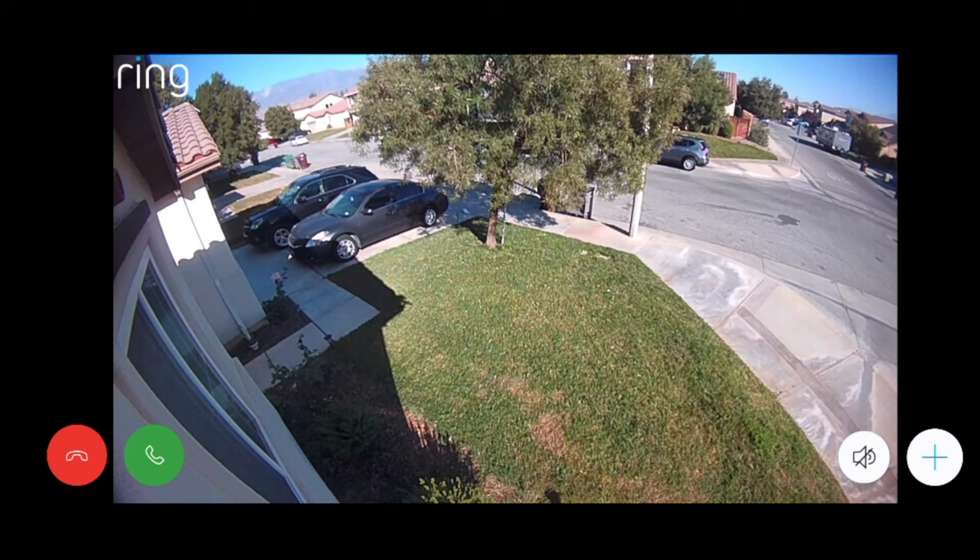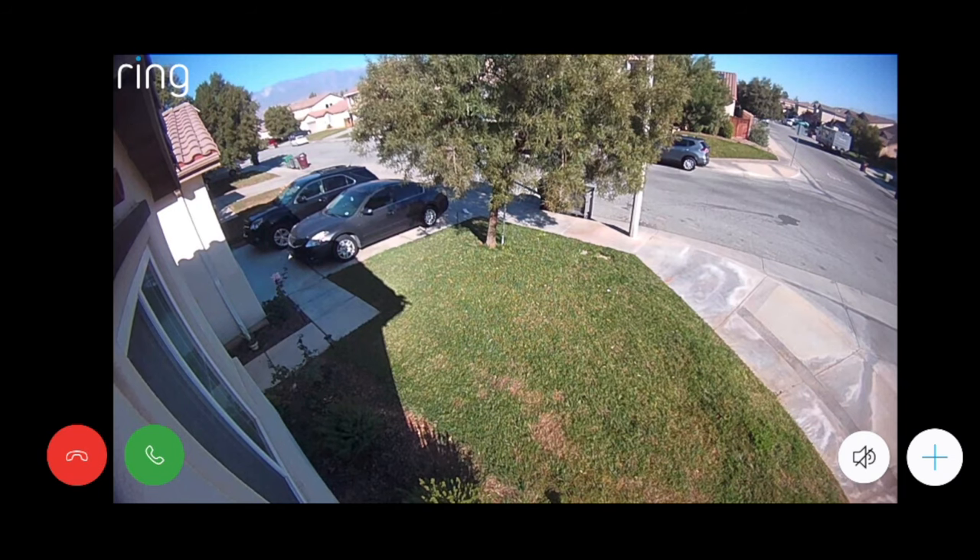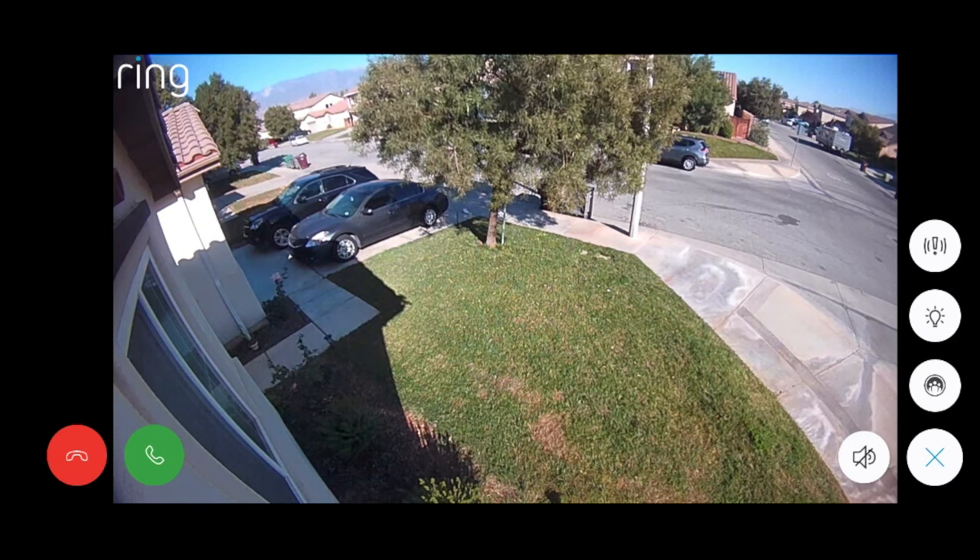I also really like that the camera has a 110 decibel alarm which the user can activate directly from the app, and that the camera has two-way audio so you can speak to someone near the camera via the app. The app also offers a community feature where Ring users can share videos or information with their neighbors, or even people in neighboring cities. It's a great tool to keep people aware of what's going on in the neighborhood, and non-Ring users can also take advantage of the app just to stay informed.